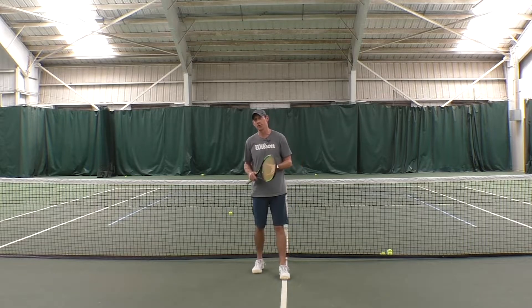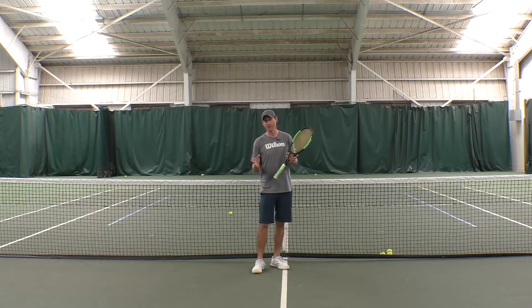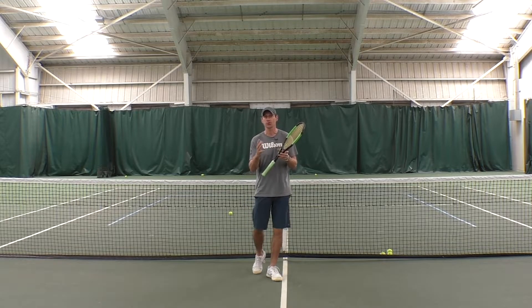Today in this tip we're going to go over how to hit the tweener and how learning it is going to help you with your serve.